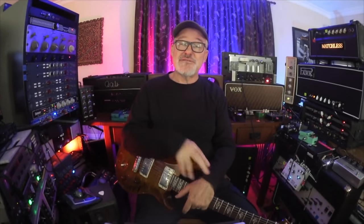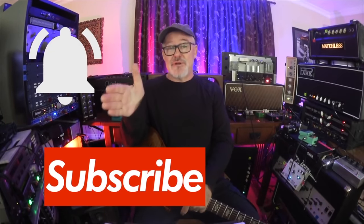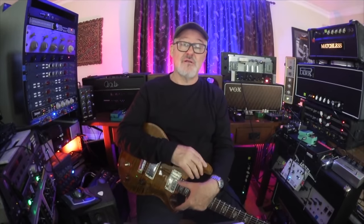Thanks for watching. If you haven't subscribed yet, please hit the subscribe button and ring the bell. If you are a subscriber, please ring the bell — it lets us let you know every time a new video is released. You can also support us by clicking the link below for the online masterclass. We're up to over a hundred hours of lessons and content, over a thousand videos. There's a 14-day free trial — take your time, take a long look. We'd love to have you join us.